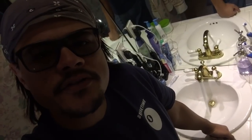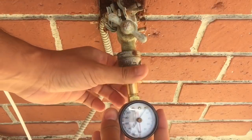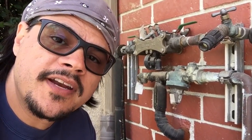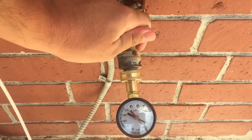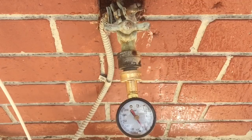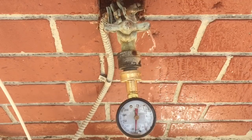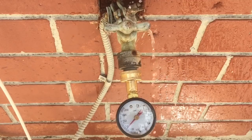Did you see how there was kind of a burst and then it just sort of subsided? I'm going to leave this open for a moment while I attach the pressure gauge. With the faucet open and running there's no noise, there's no leak. Currently it's about 80 PSI.